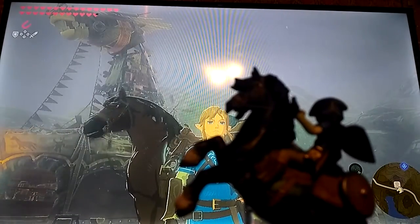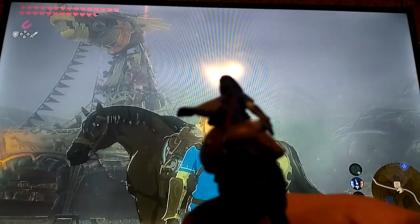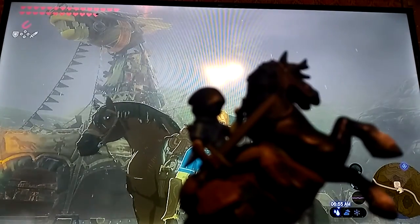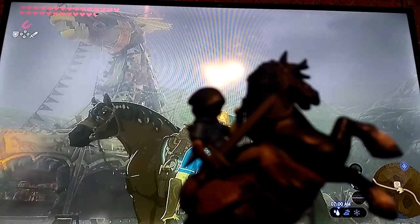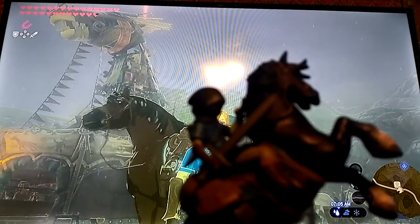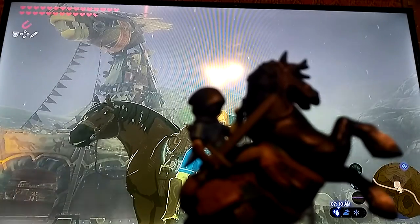I absolutely love the fact that the horse looks like it's in some sort of battle stance. Something you probably won't be able to see correctly is that there's a sheath there. Look at the size of the sheath against the size of the sword — they're not the same size. The sheath is way too small to fit that sword. Unless Link just carries it in his hand the whole time, it just bugs me. It's a little thing, but that's not how logic works.